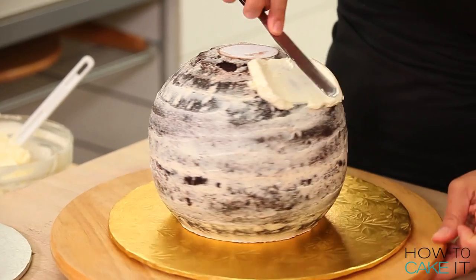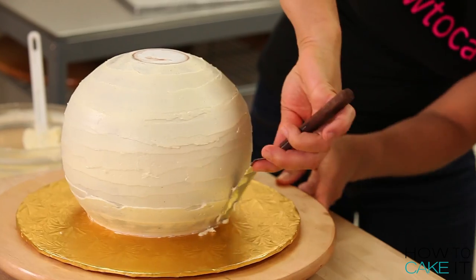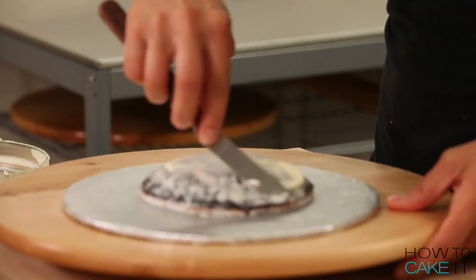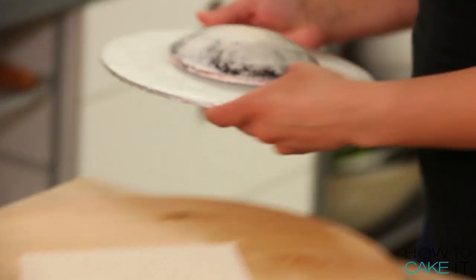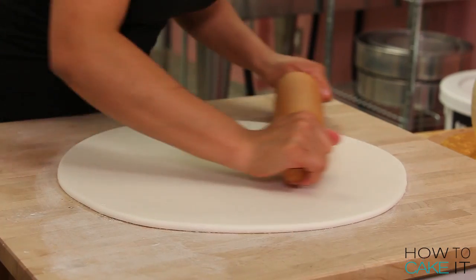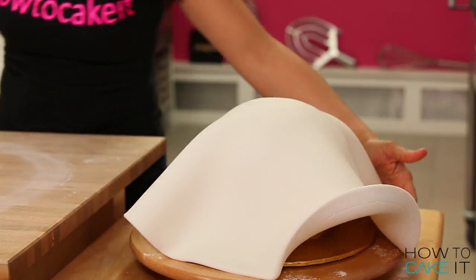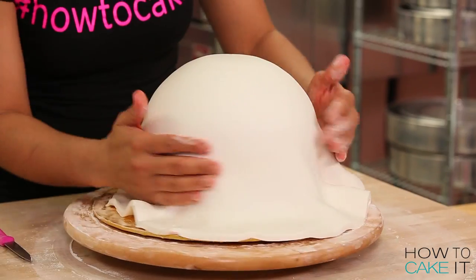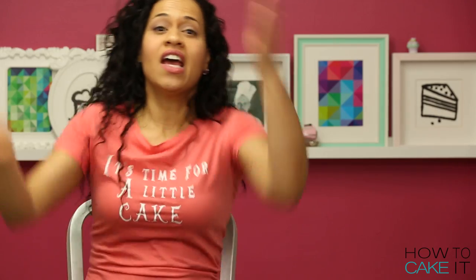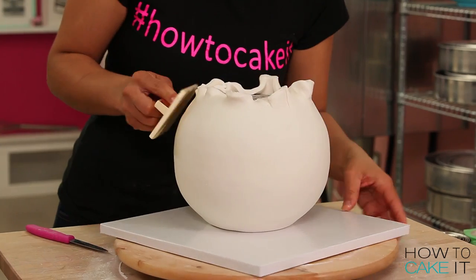Once the crown coat is set, I take my cakes out and ice them again. Because it's a sphere and I have a sphere of fear, I actually iced it two more times, because I need it to be nice and smooth. This teapot needs fondant — I'm going to cover it in white fondant like a nice china teapot. I cover my teapot, trim away some of the excess fondant, then quickly flip the cake over and push the rest of the fondant up and trim it nice and even.